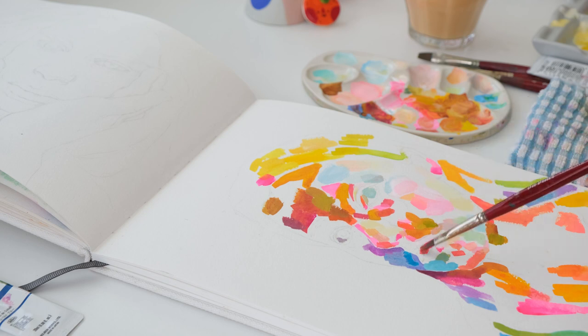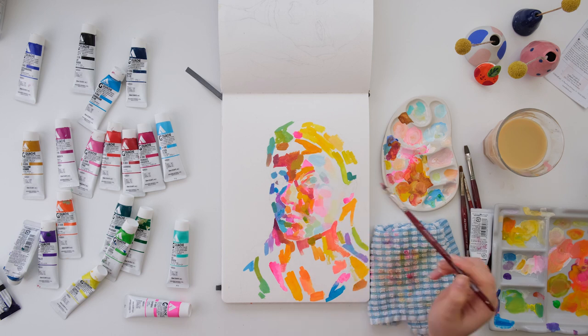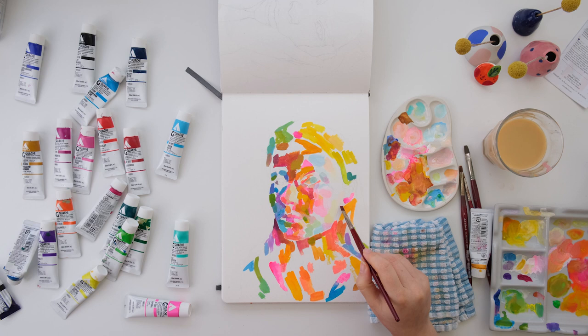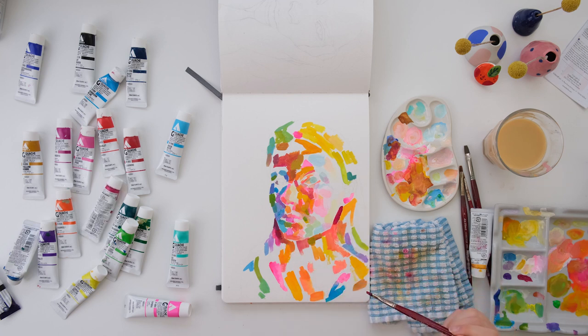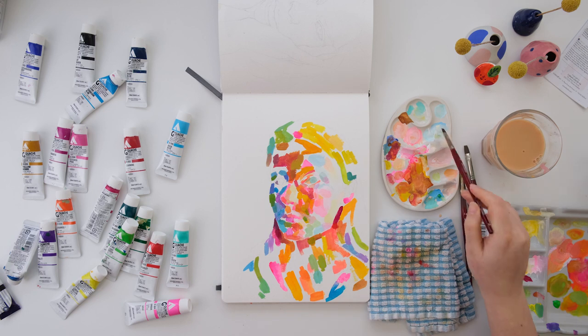The nice thing about acrylic wash is that it dries at the same value as you put it down, so that's always helpful. You don't need to correct a lot as with other wash types. Here I started adding some greens here and there and thought that could actually be a nice color to give a little bit more power to the painting.